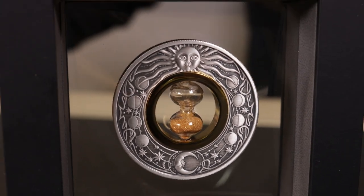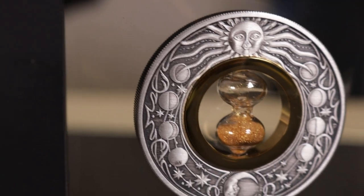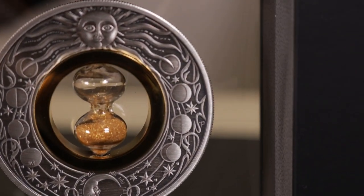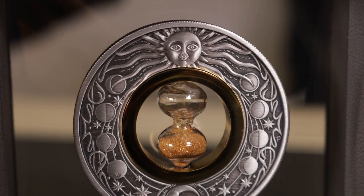The main centerpiece is that hourglass with real sand in it, technically making it a functional hourglass. The inner golden colour rim is sitting a little higher than the coin itself.